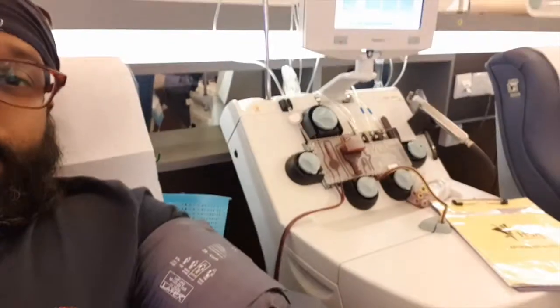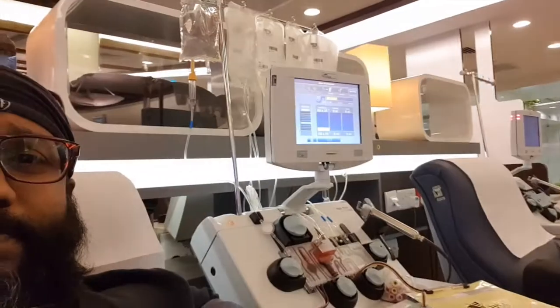Now the process has already started. Let's take a look at platelet donation, which is a little different from whole blood donation. You can actually see this machine there. The blood has been drawn and it will extract the platelets, and then the remaining component is sent back to your body. That's why they call it the apheresis donation — it only extracts the platelets and the remaining part of the blood is returned to your body.